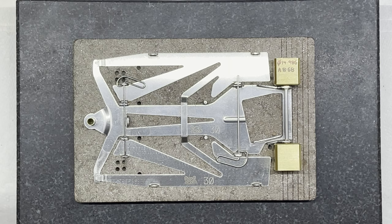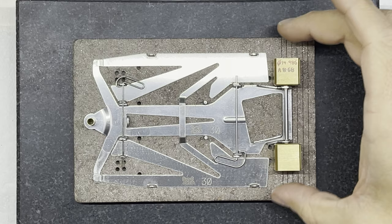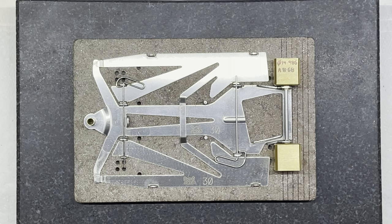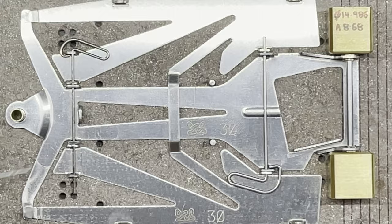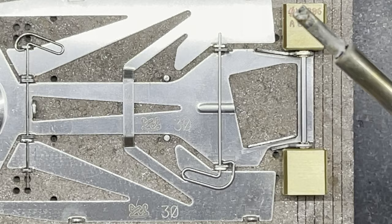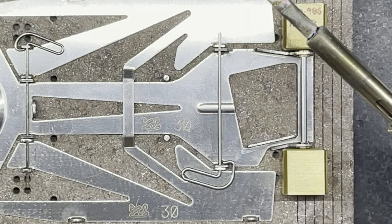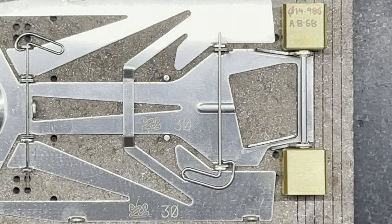Now I'm happy the axle is in the right place, I'm applying more flux around the bushes and soldering them in all the way around, trying not to reheat the tacked side as that's holding it in place. It's good to have a really hot iron and let the tip soak to get nice and hot, so heat gets transferred onto your bushing straight away without having to leave the iron on the chassis for ages.